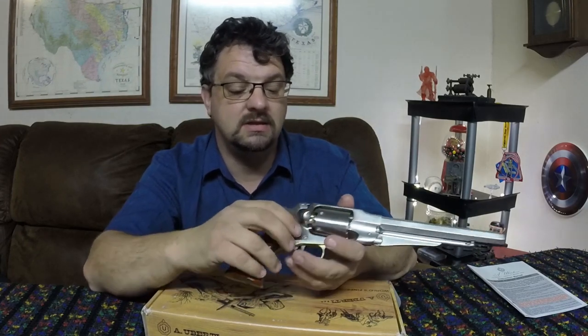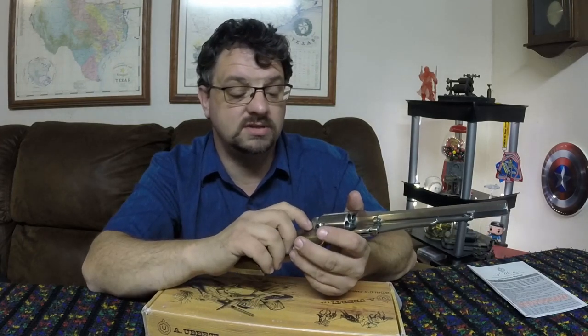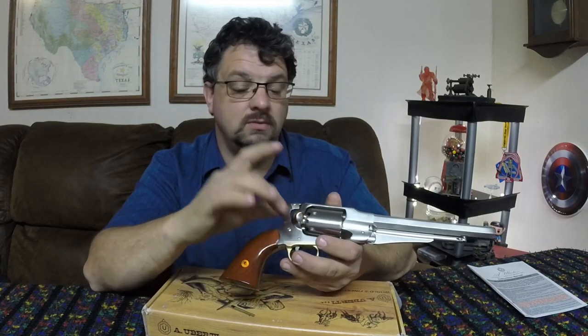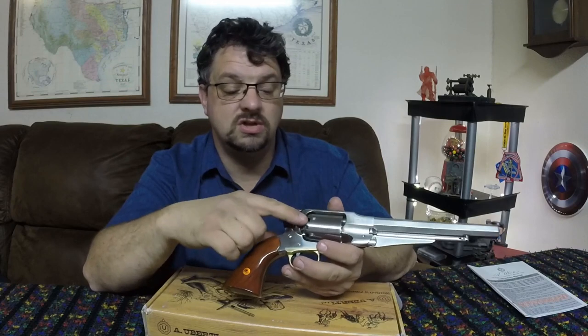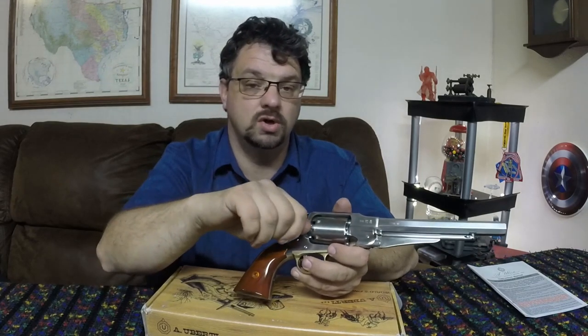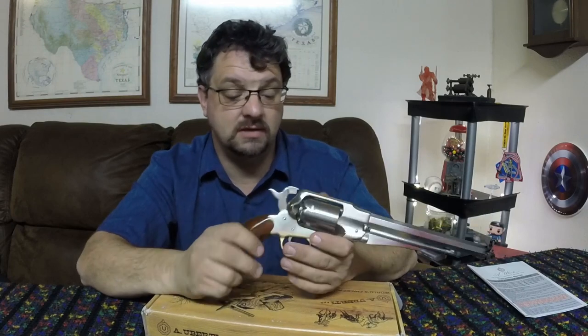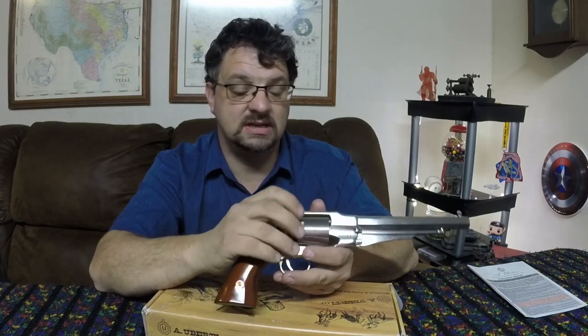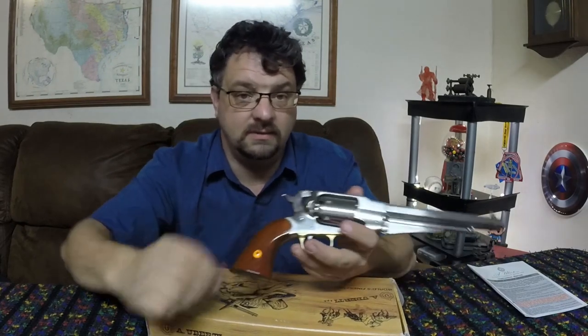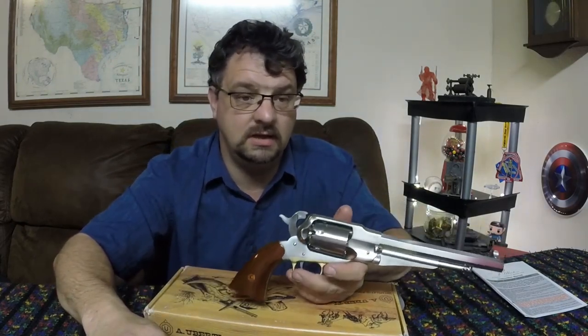You can take the nipples out with a nipple wrench, then use a Dremel tool to open it up and get it to where you can fit a capper in there. It looks like that's not difficult to do, though I haven't done it yet. Now that we've gone over all that, let's go out and shoot this thing.